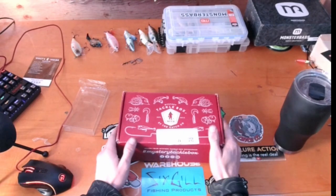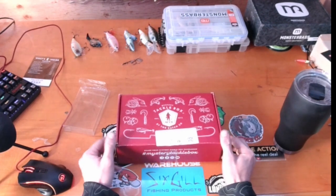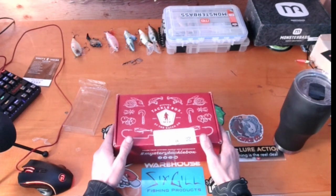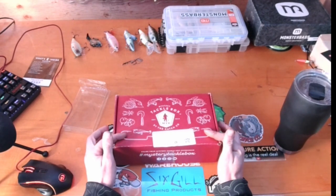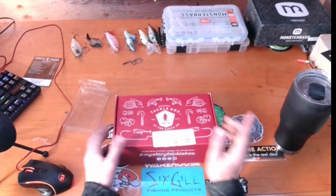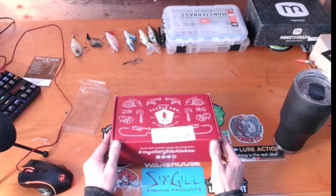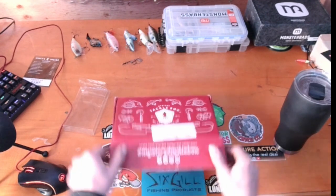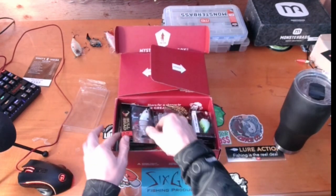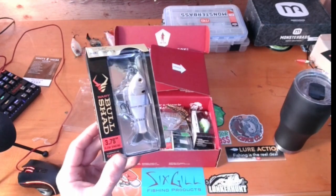Welcome back guys, I'm the Northwest Fisherman Chris. Today we're doing the Mystery Tackle Box Elite Bass Box. I already basically did the unboxing but forgot to turn the camera on, so some of this won't be completely in its package. Starting out we have the Baby Bull Shad from Mike Bucca.